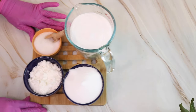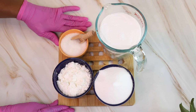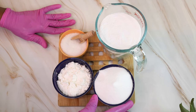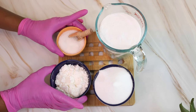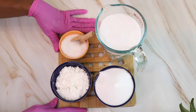So these are some of the ingredients that I'm going to be using in these bath bomb fizzies. Let's go over them really quickly. I'm going to be using some baking soda, some citric acid, some coconut milk powder, and some Epsom salt. Now these are not all of the ingredients I'll be using, but let's start with these.